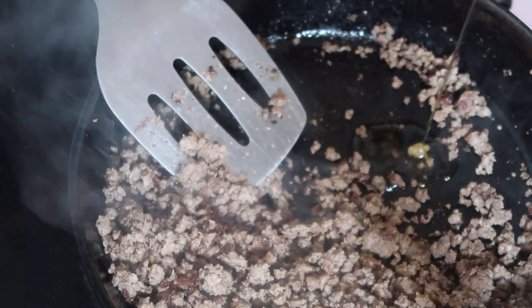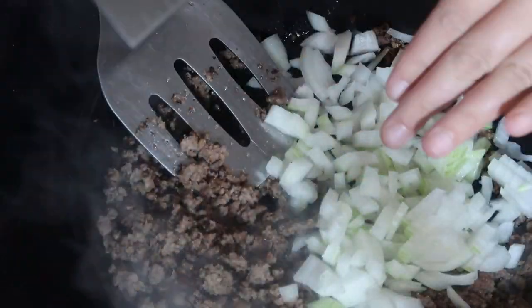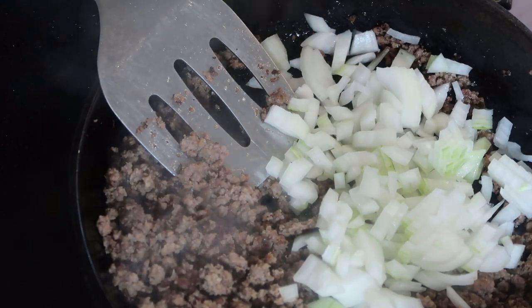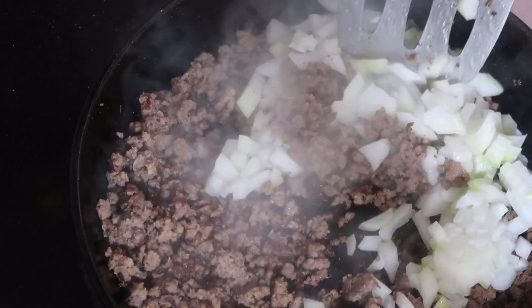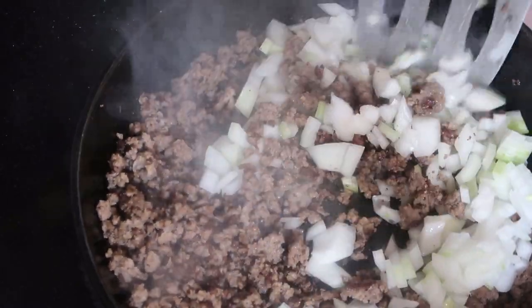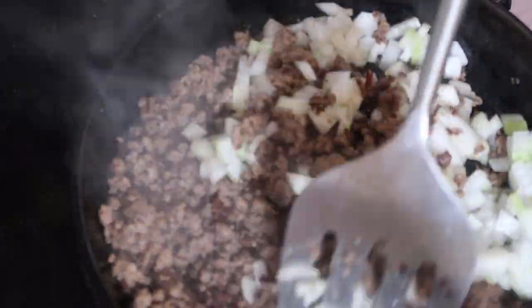To start off the cabbage soup, I'm going to brown up one pound of ground beef. For extra flavor, I'm going to cook this a little longer than usual because I want the brown bits of beef to add a lot of extra flavor to the soup, so I'm making sure the pieces are getting a little bit extra crispy before I add in my onion and two cloves of garlic.